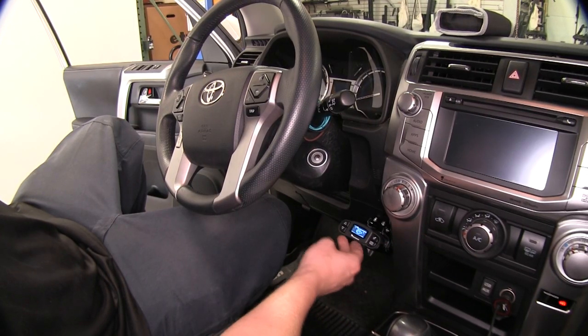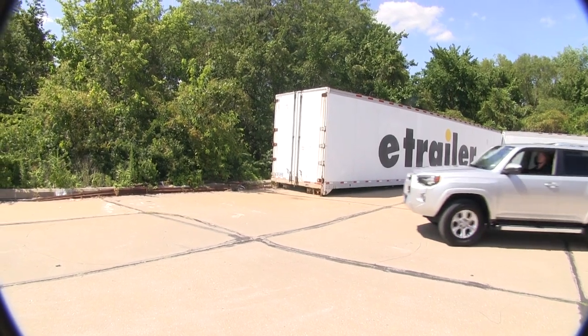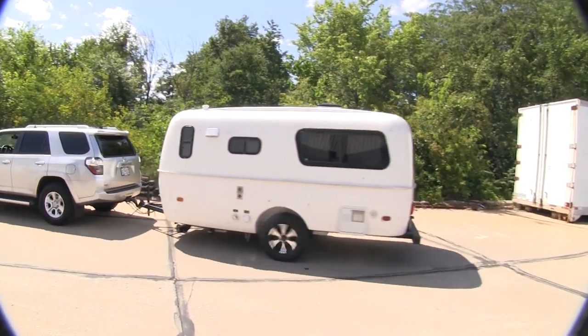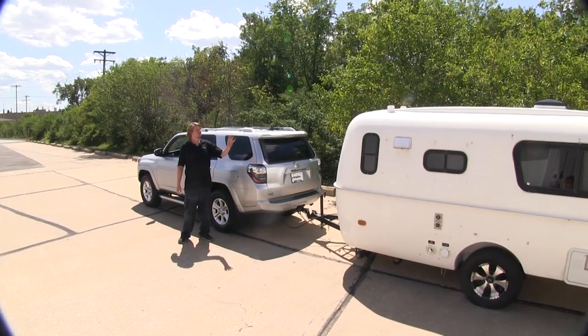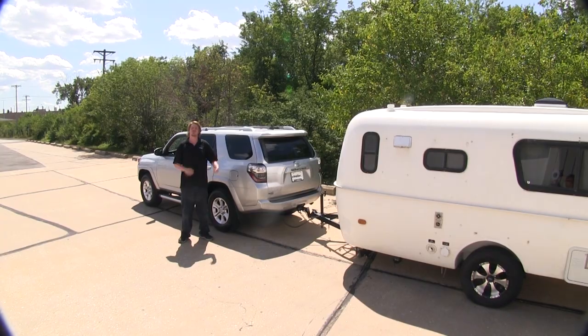This brake controller is going to be a great way to control whatever's hauling behind you from pushing your vehicle. It's going to make it feel safer going down the road, easier to drive, cause less fatigue, and keep everything in your trailer from jarring around as much when you're stopping.